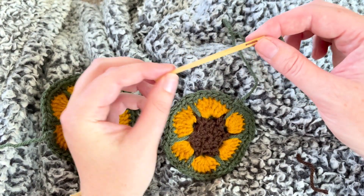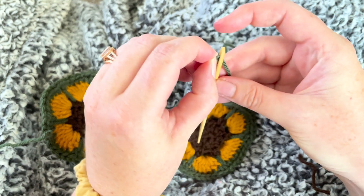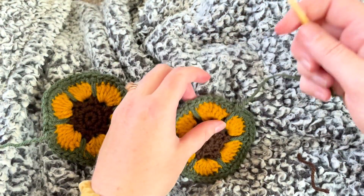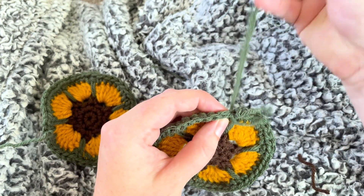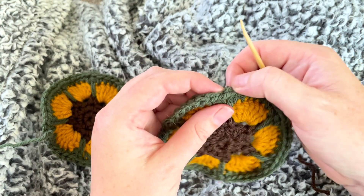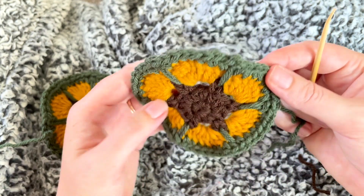I'll show you how I use a tapestry needle to sew in this last end. This one is made of bamboo — it has a big enough hole that I can just thread the yarn right through. Just thread it, then poke it through in a way where I smooth out that little ridge, which is not totally perfect but looks good enough.